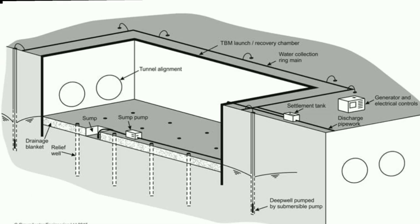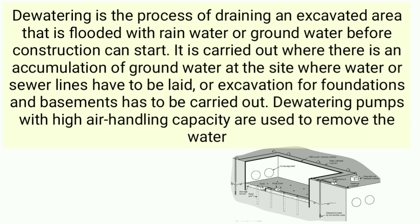Dewatering is the process of draining an excavated area that is flooded with rainwater or groundwater before construction can start. It is carried out where there is an accumulation of groundwater at the site, where water or sewer lines have to be laid, or an excavation for foundations and basements has to be carried out.